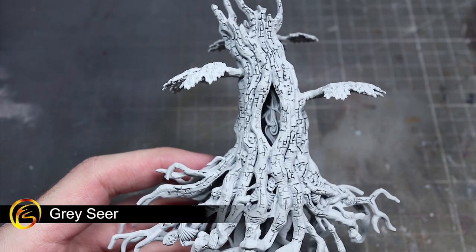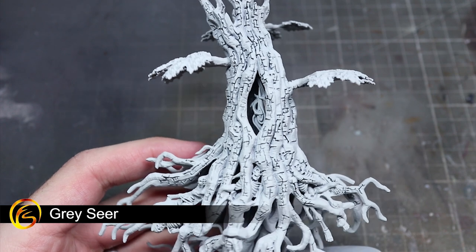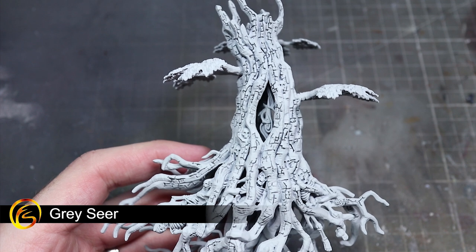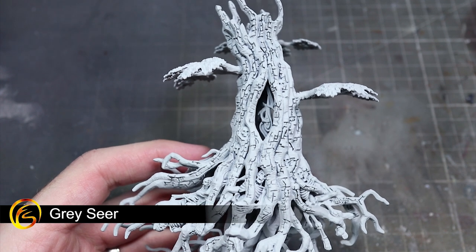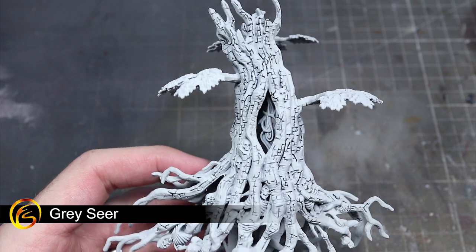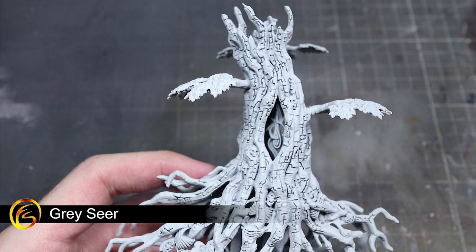The first step in painting is to prime so that the later layers of paint properly stick to the surface of the model. I've chosen to use Grey Seer for this task due to the fact that we'll be making extensive use of the new contrast paints. The light colouration of this primer will not only help the contrast paints do their job but also serve as the basic colour of our Vengeful Skull Root.